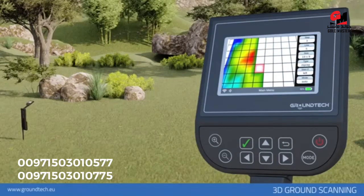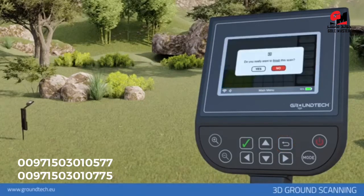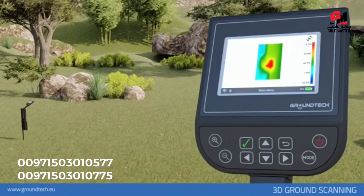After the scan, you can determine this data in detail on the analysis screen. If you want to end the search before the number of signal steps and line rows are completed, press the back button on the device, and the device will ask if you want to end the search. If you select no, you can continue from where you left off. Select yes and your search will end; you will be directed to the 3D viewer screen. To obtain regular and accurate data, you must complete the number of signal steps and the number of lines entered.